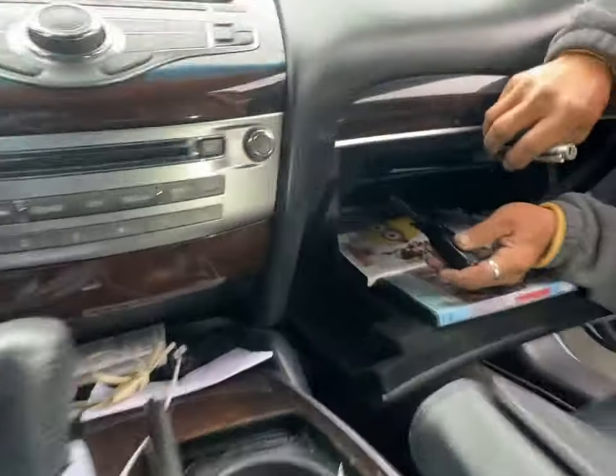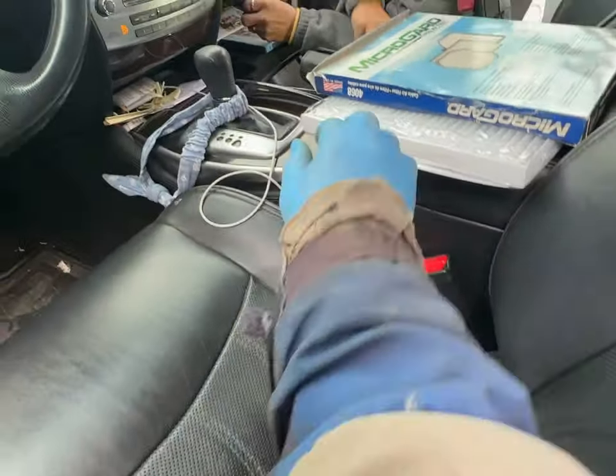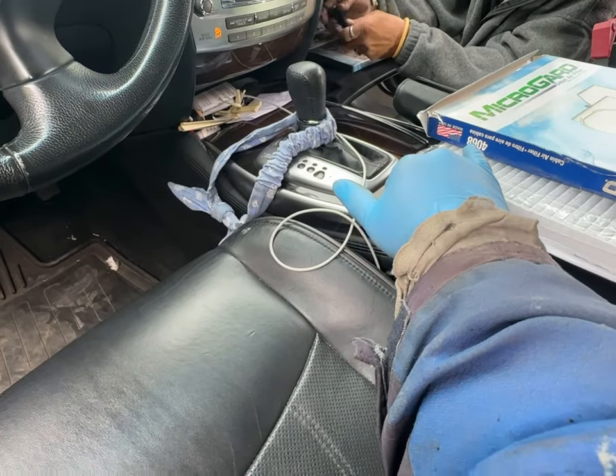Today we're also changing the cabin filter, and the cabin filter cost is $40.68.